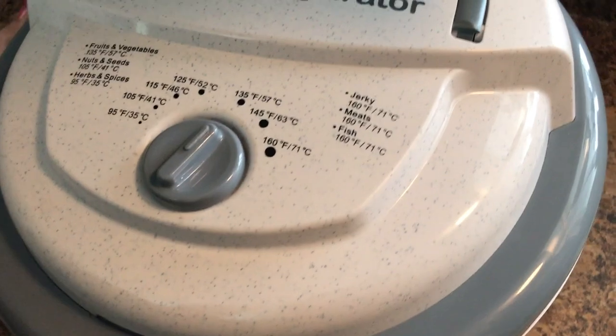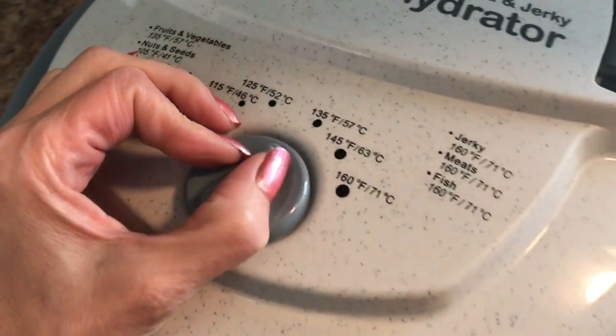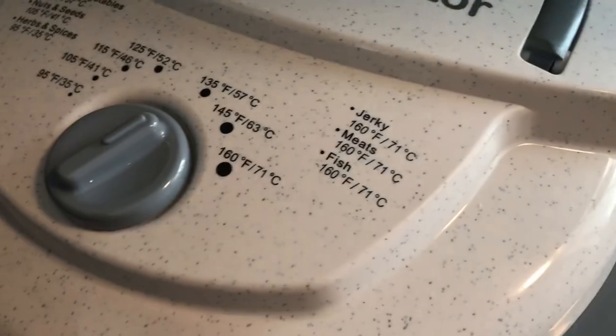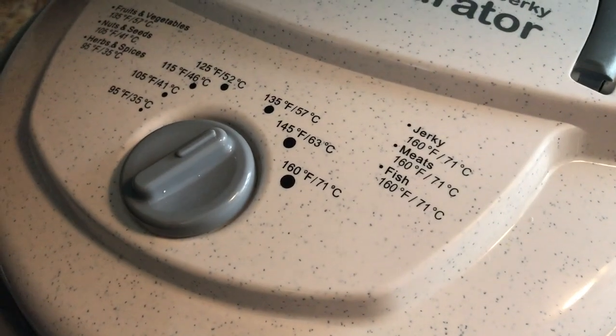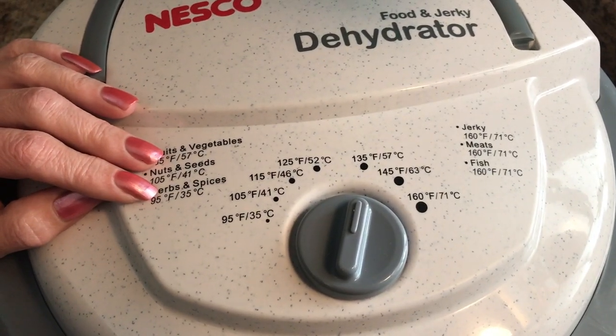Put the lid on here. Make sure all your trays are straight. And for vegetables, you want to set it to 135 degrees. Plug it in and we'll be back in about 9 to 12 hours.